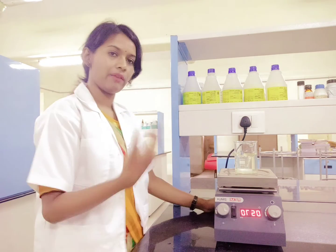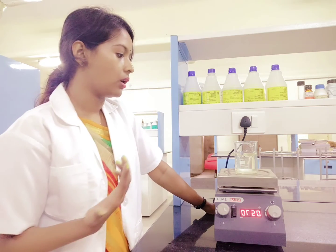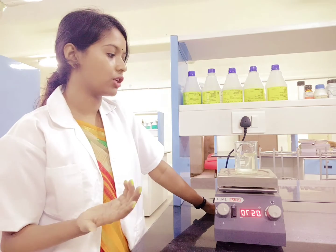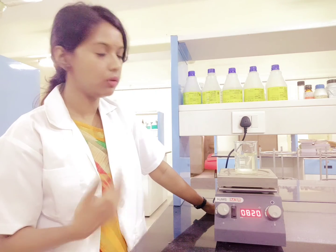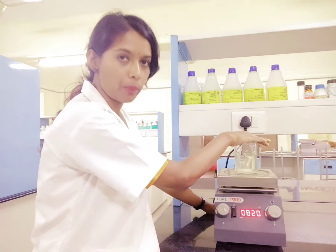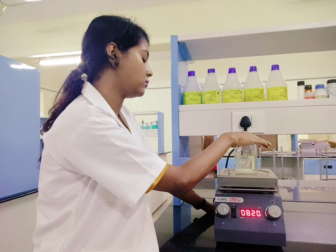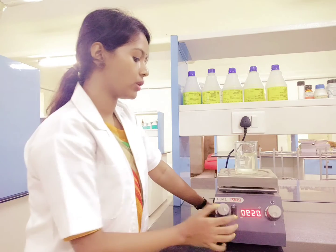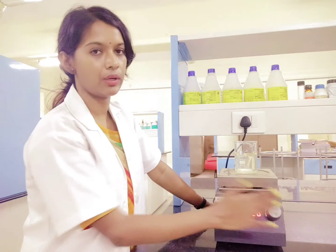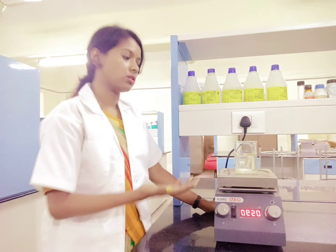Sometimes for extraction — as I was saying about anthocyanin extraction — depending on how much time you want for the extraction, you can even keep it overnight if you want proper extraction. You just take the food sample, add the solvent, and close it properly so that the solvent does not get evaporated. Close it with aluminum foil, then set your desired RPM and, if required, set the temperature and leave it overnight. The next day you can see that the food sample has completely released the components present in it.